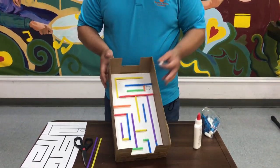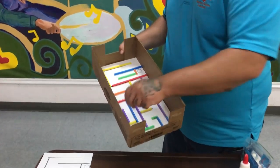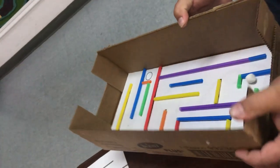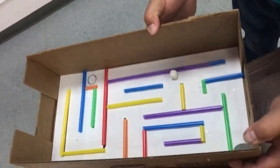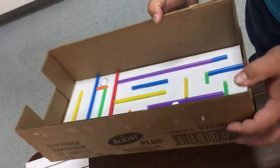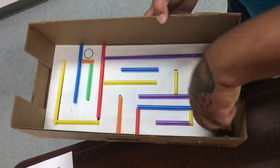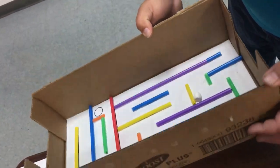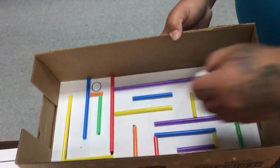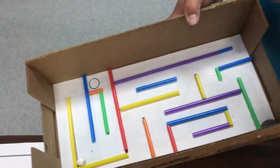The marshmallow is how you'll get from point A to point B — you do this by turning the maze and trying to get the marshmallow to go through. We picked marshmallows because it's a little bit more of a challenge. If the marshmallow jumps over the edge you have to start back over, which makes it more fun. Eventually you'll want to get it all the way through the maze to the end.